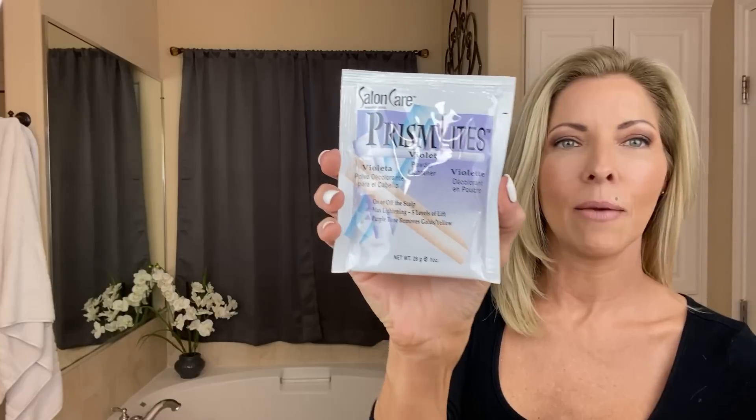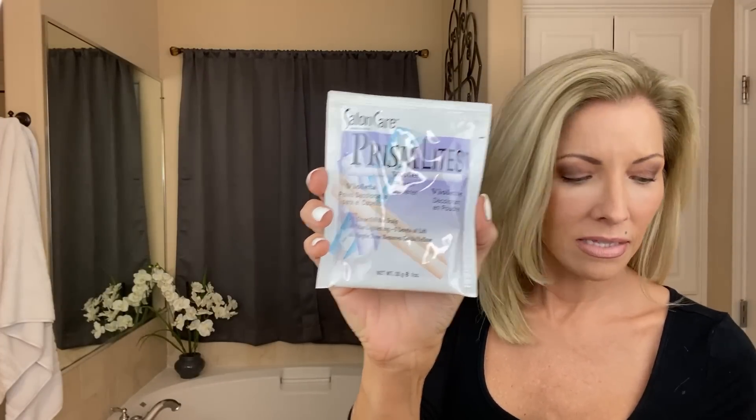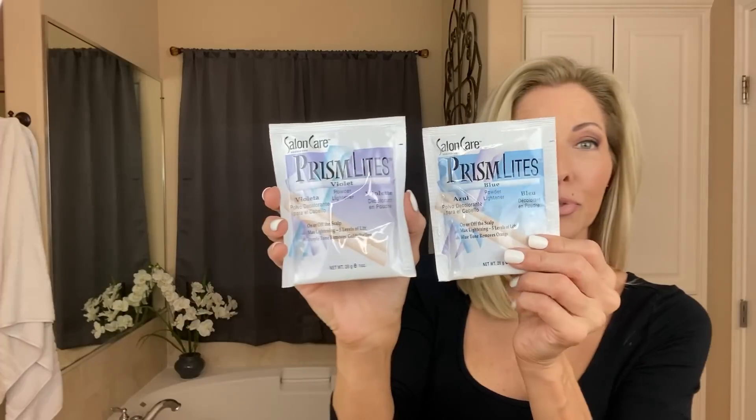To bleach my bangs you need a 30 developer and a packet of Prism Lights powder — I use the violet, though they also have a blue. They both lift up to five levels; one helps remove orange tones and the other removes gold or yellow tones. I feel like they both work equally the same. You'll also need a little mixing bowl, a brush, a measuring spoon, some foil, and a comb.